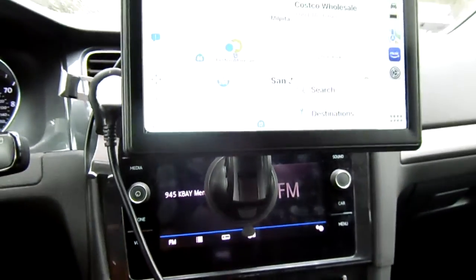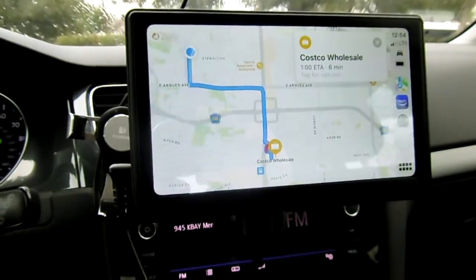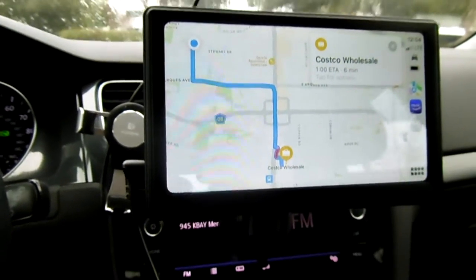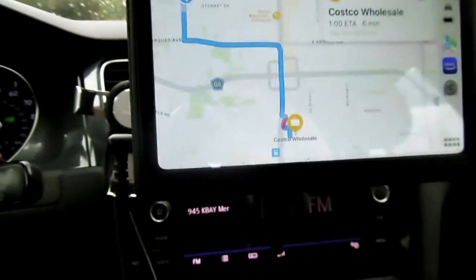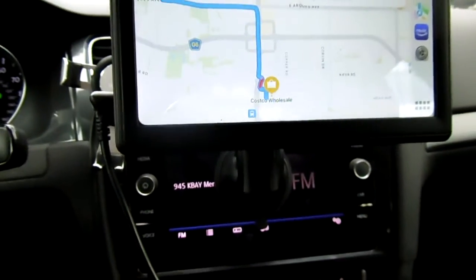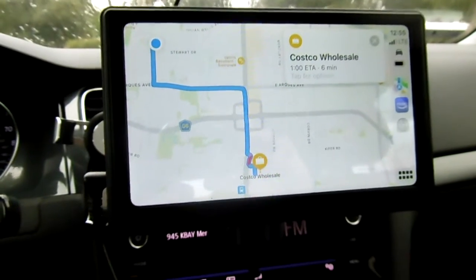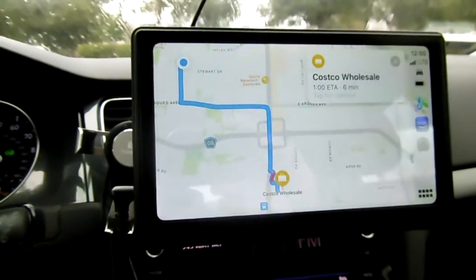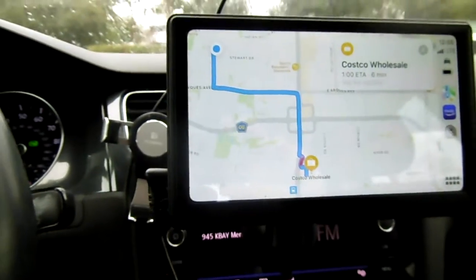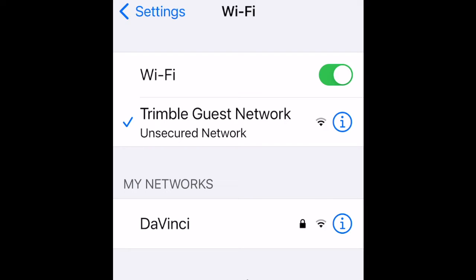Today we just bought this — it's called a CarPlay — for my sister who doesn't have CarPlay in her car. This is amazing. All we need to do is plug in the 12-volt power, pair the Bluetooth and Wi-Fi, and it automatically connects to our phone. This is the iPhone version and it also has a touch screen. You connect to the car Wi-Fi when you see it.